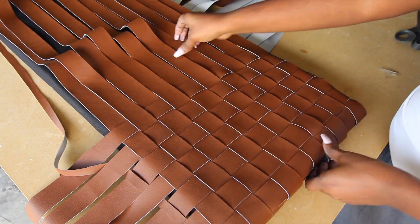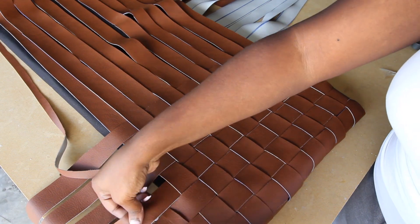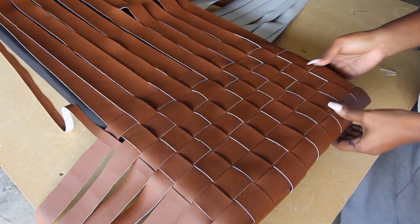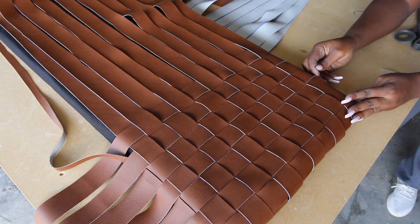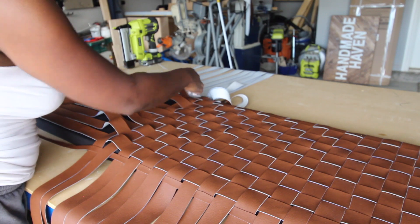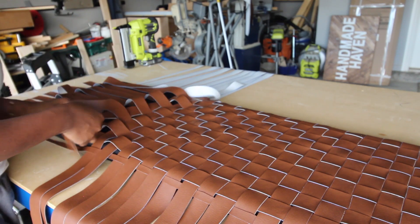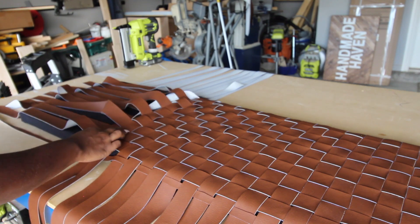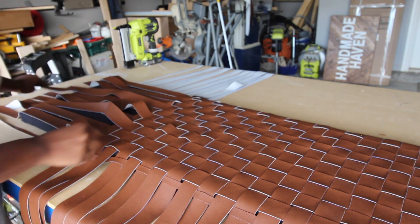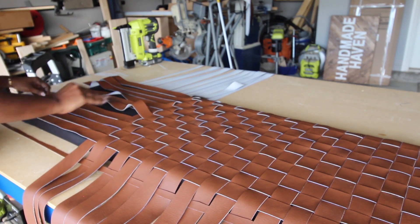Seriously guys, this was a super fun process and I was thinking of other things I can make with this woven technique — I'm pretty sure there'll be another project soon using the same technique. Just kind of doing this all the way down doesn't take long at all. It probably took me about 10 to 15 minutes, so it's a really quick process and I'm loving the way it's coming out.